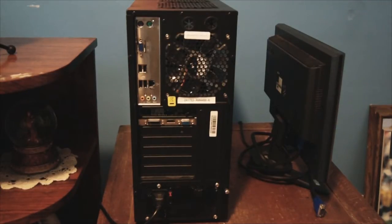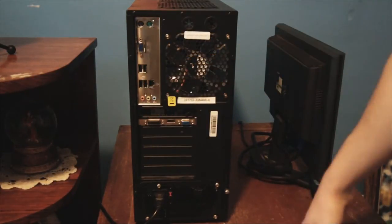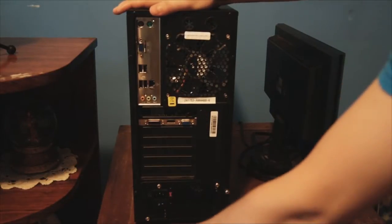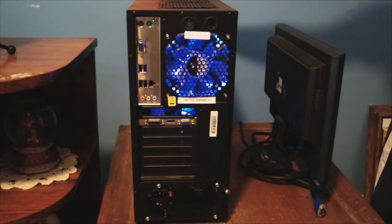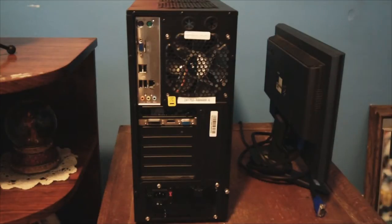I'm just going to quickly show you how to make it safe to work on if you have turned it on. Make sure everything is unplugged from the back I/O shield, unplug this down here, and then make sure this is switched to 'O' which is a closed circuit. Then press the power button and hold it in for about a second — you saw the lights turn on for a moment — and that's just all the excess power coming out of the components. Now it's safe to work on.